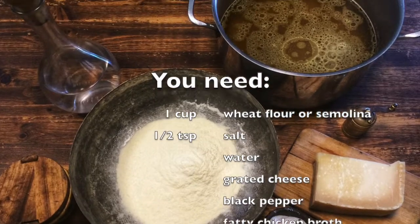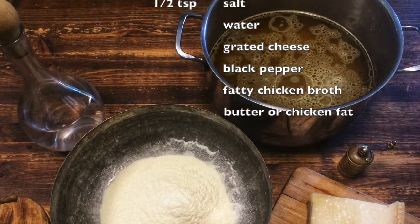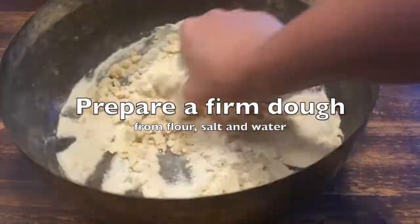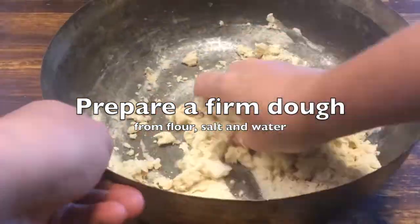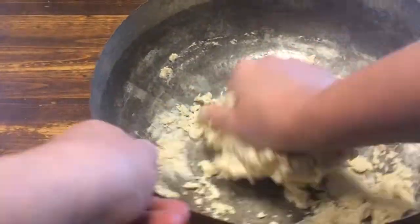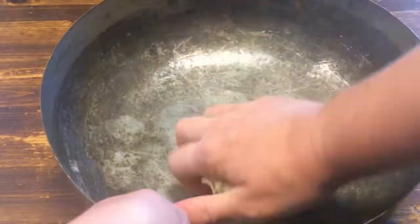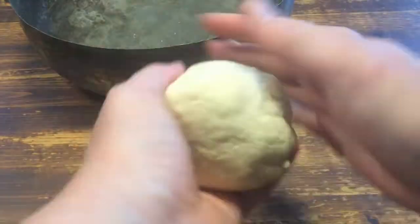Several Italian recipe collections from the late Middle Ages describe pretty much the same way of preparing lasagna: fresh pasta sheets, prepared without egg, boiled in fatty capon or chicken broth and layered with grated cheese. No oven baking required.